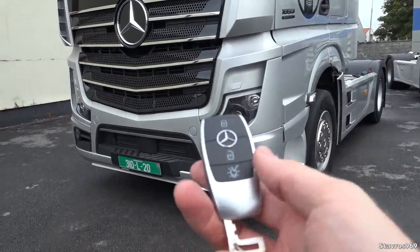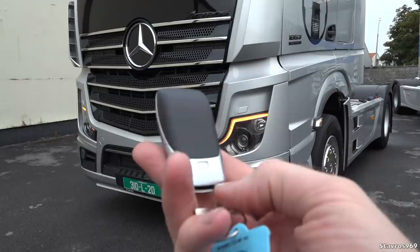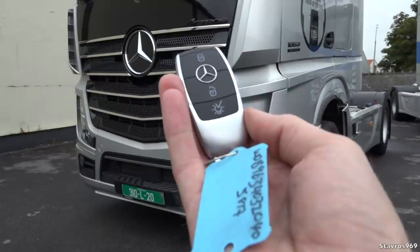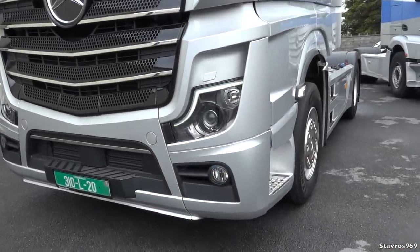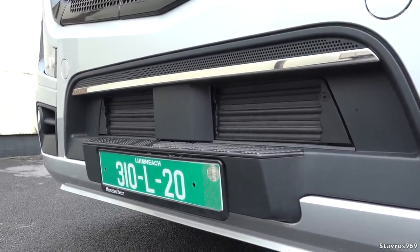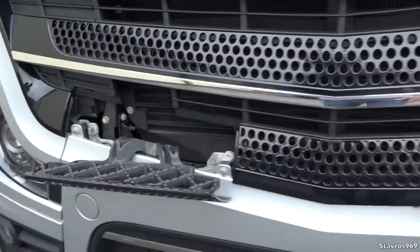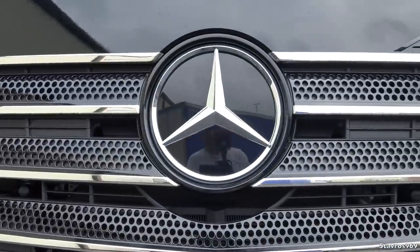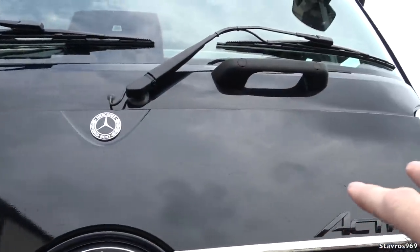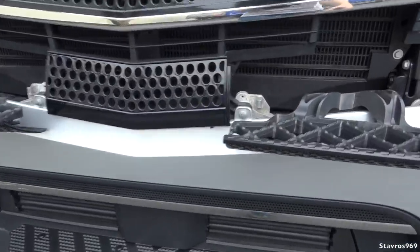We have the bi-xenon headlights. We can do a light test here with the remote — we can lock and unlock the doors, and we can take out the key from the bottom of the remote if we want to open the door manually. The same vents as before open and close depending on how much air the engine needs. We have the pull-out steps to climb up and clean your windscreen, and the Mercedes star lights up at night, which is a nice touch. There are loads of assistant features on this truck I'll go through later.